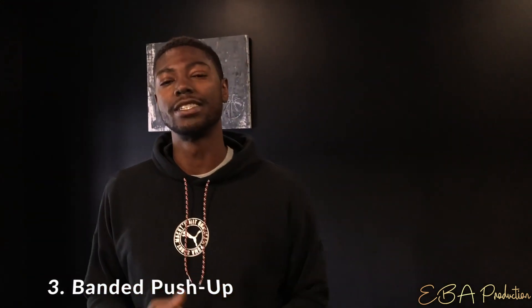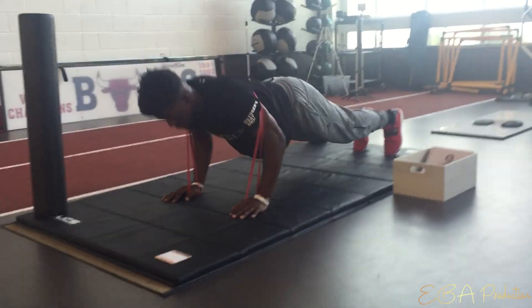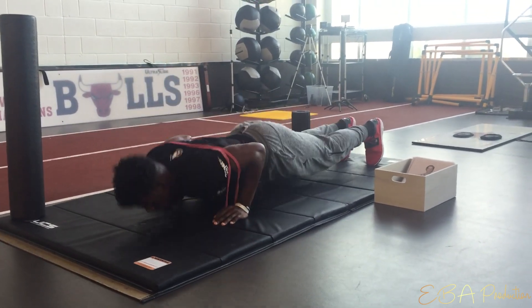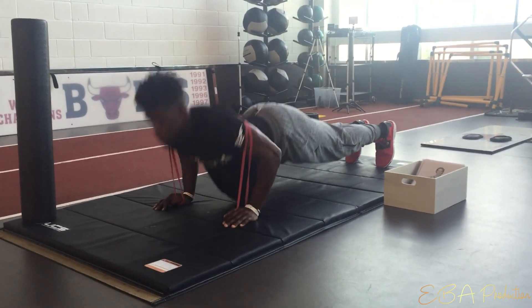The last exercise in our cluster today is the banded push-up. This is a simple exercise but can be really intense with the accumulation of all the exercises before. In the video, you'll see Jimmy with the band wrapped around his shoulders and connected by the thumbs, doing continuous push-ups on the pad. We'll replace the full body pad by placing the hands onto our foam pad.